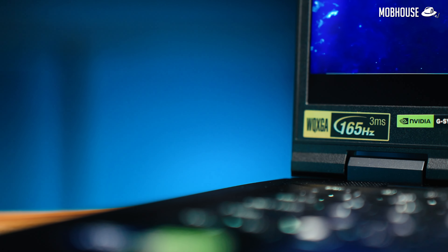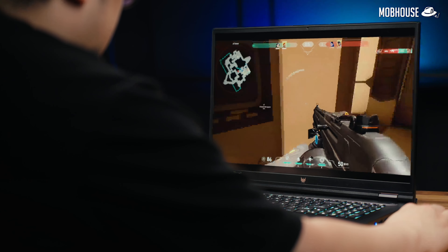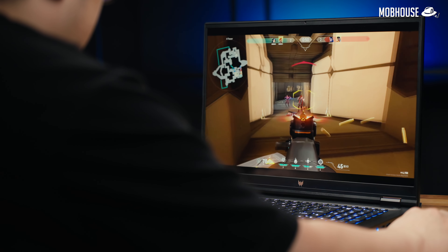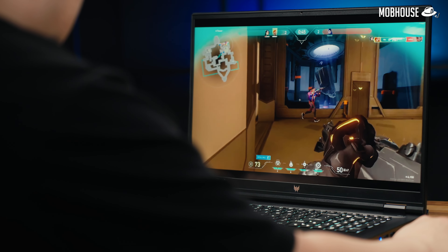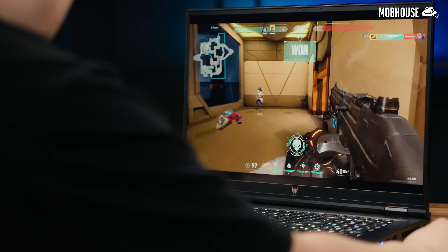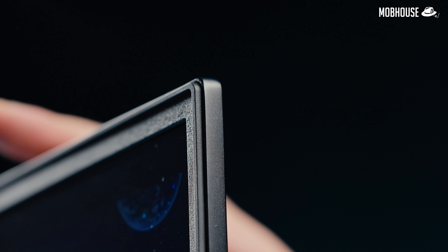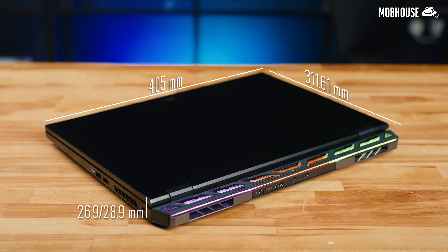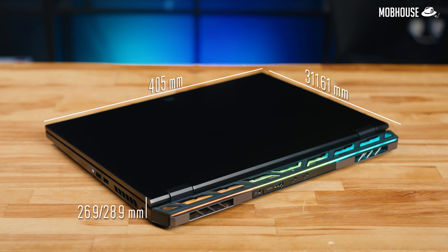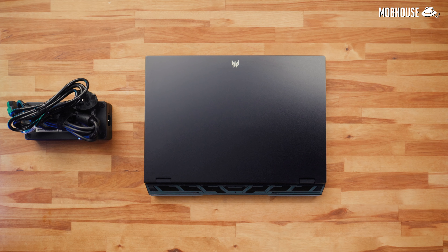The Helios also has a 165Hz refresh rate, because this is obviously a gaming laptop — perfect for AAA titles and first-person shooters. For those a little frightened by the 18-inch size, you should know that even with the tiny bezels, the chin is still next level because it has a 16:10 aspect ratio. You would need to carry the power adapter with you — I've also weighed it — giving you a total weight of 4.43kg.